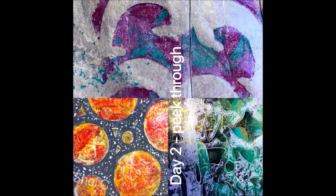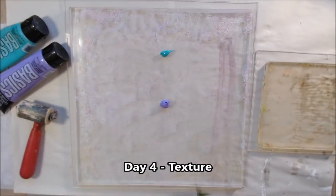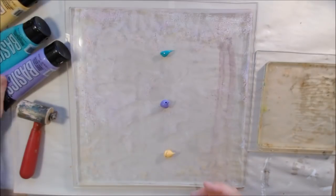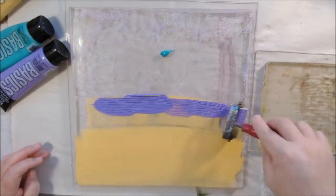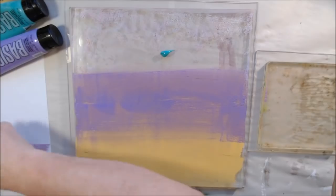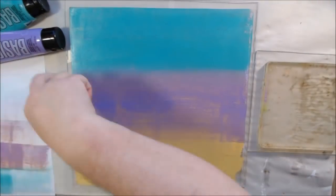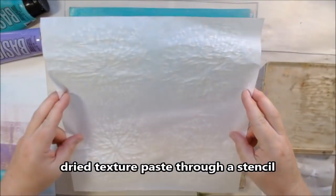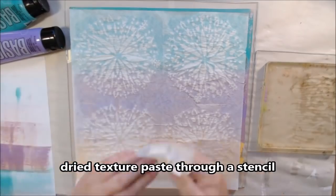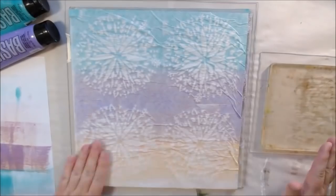That was day two — peek through — with some close-ups of the prints. Day three is in a completely separate video you'll see later in the week, covering stencils. Day one was in my pick-a-stick challenge video. That's why we're starting with day two here.